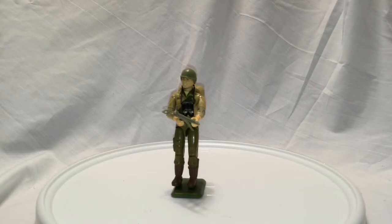Duke's a pretty cool character. He was originally a mail-in in 1983, and then he was released on a card back in 1984. To be honest, I can't remember which version of Duke I actually got — I may have done the mail-in.